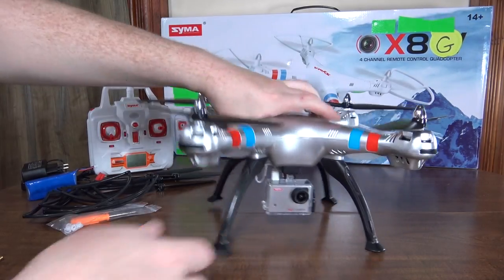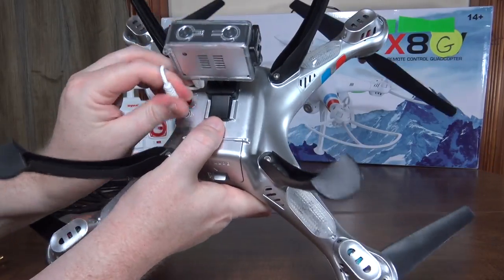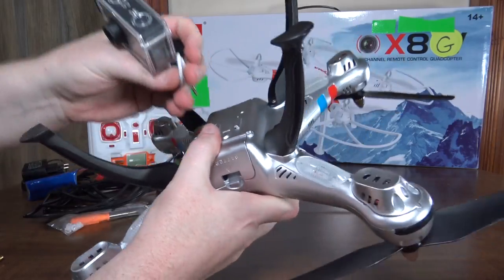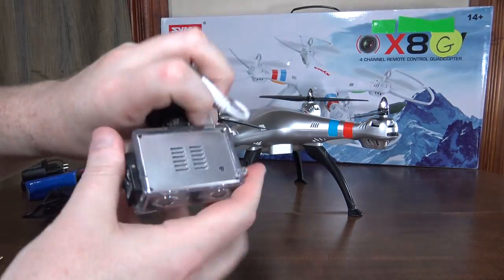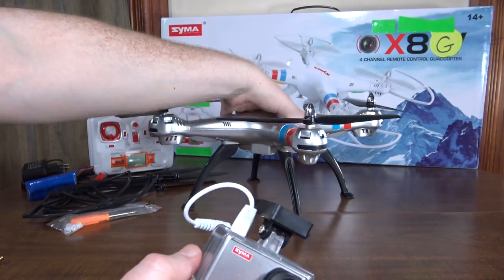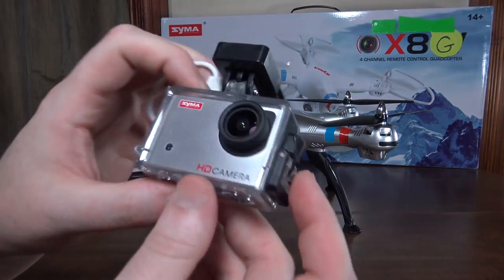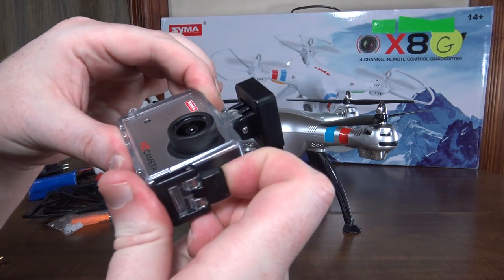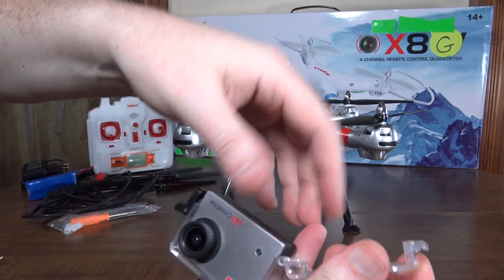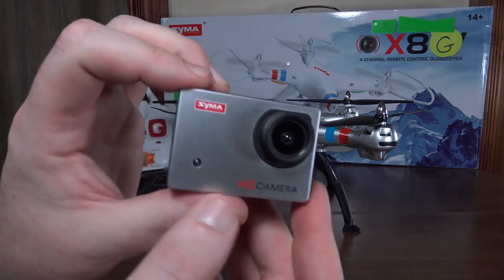The camera uses the same mount as all the other cameras, so if they end up selling this camera on its own, you could buy it and mount it on your X8C or X8W. The mount opens up, a little tab comes off, and you plug it in — it's easy to add on.